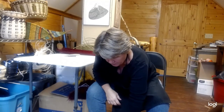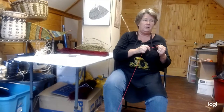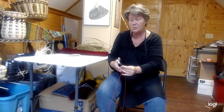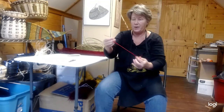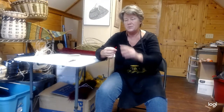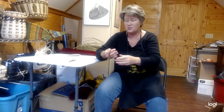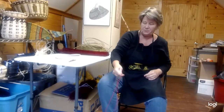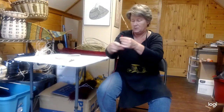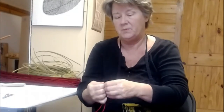The first thing we do when starting off is make sure we have a jerk string, because when you're done and ready to use it at the end of the broom, if you don't have it, you're in a conundrum. You want about 18 inches — you don't want them real long. I'm just going to do an overhand knot, and it's not a bad idea to have a couple of them in case you lose one.